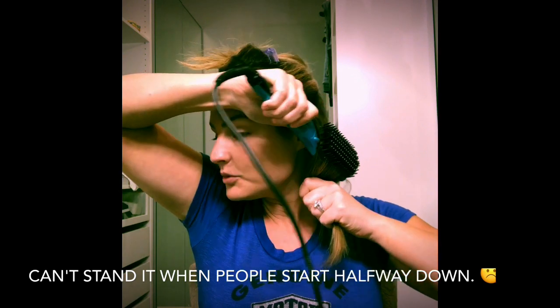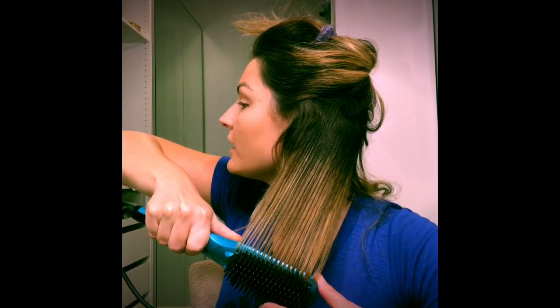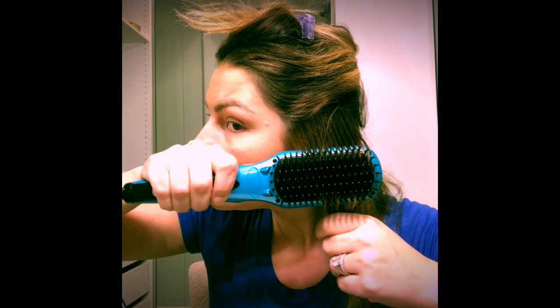I'm going to take a small section here behind my ear and clip the rest up with one of the alligator clips. I'm going to use my Wet Brush — my daughter and I both use these. This section of hair I'm using is bigger than what I'd use with my Chi. I'd flat iron maybe that size, but this thing can handle a lot more hair. I'm going to put it as tight to my roots as I can and pass it through slowly, keeping the hair inside the brush.